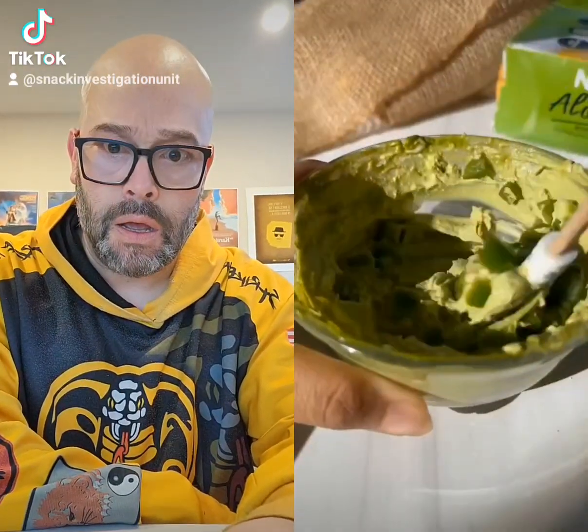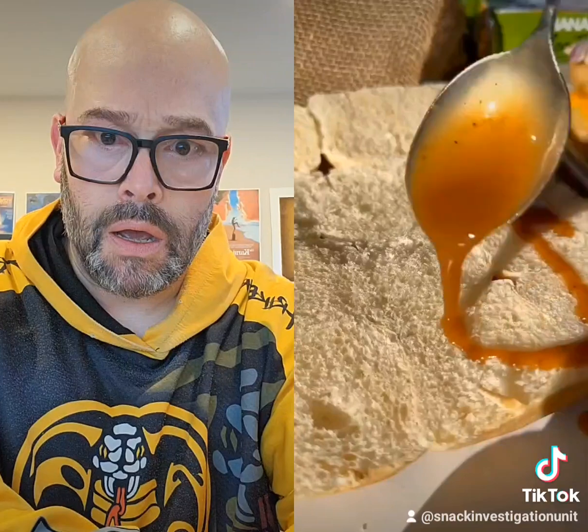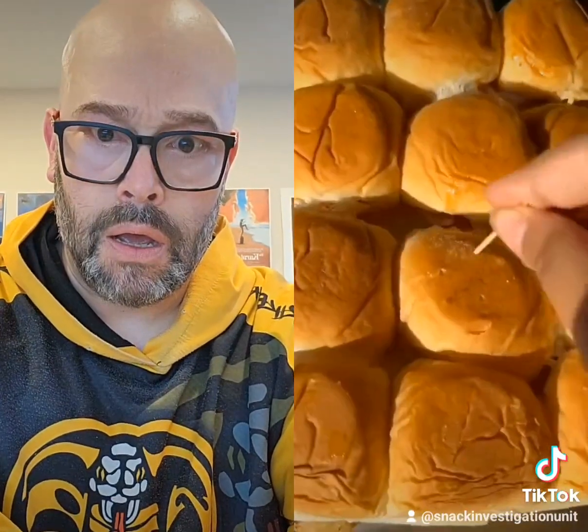You've got buttery bread with a spicy cream cheese cilantro mix on it. Then you've got slaw, Nanak's aloo tikkis that are cooked, some more cheese, onions, and a layer of tamarind chutney. And then you've got this delicious butter mixture that's poured over it and baked in the oven that just brings everything together. So let's make these.